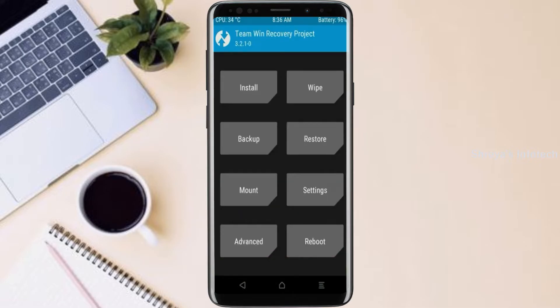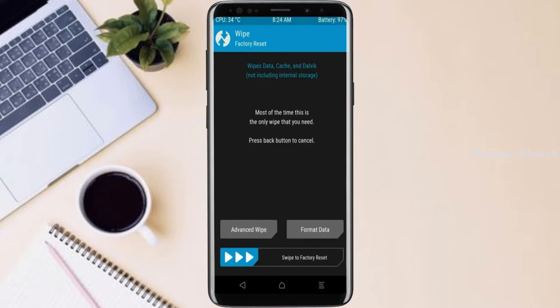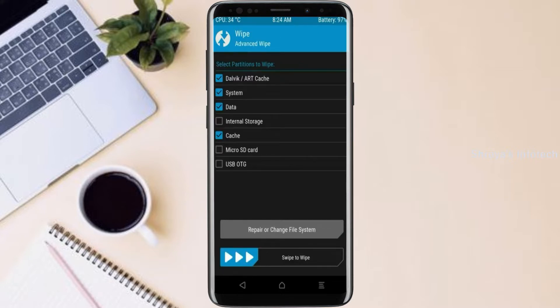By wiping this temporary data, it will allow a clean install of this custom ROM. Select wipe. Select advance wipe. Select Dalvik/art, cache, system, and data. Swipe right to confirm.